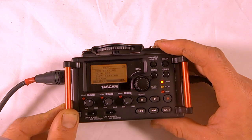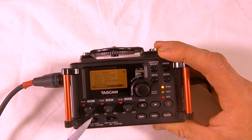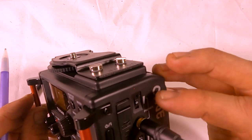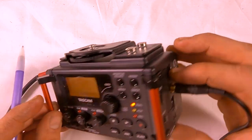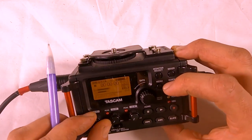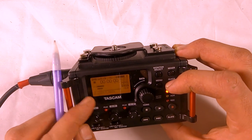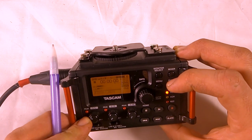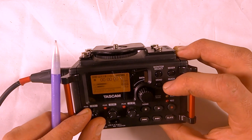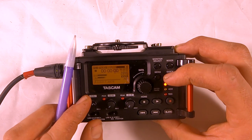A few key things to remember: make sure you're set to phantom power, make sure the hold is off, and don't have your headphones up too loud or your gain set too high. Start in the middle, see how loud your signal is — if it's a good signal, don't adjust it. Adjust your gain between takes if possible, not during a take.